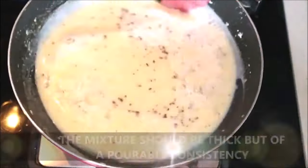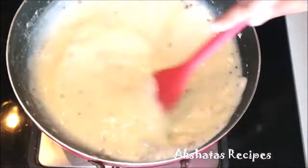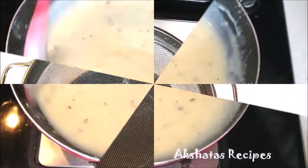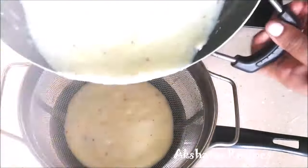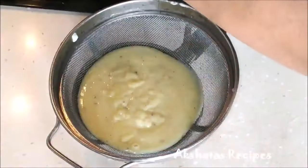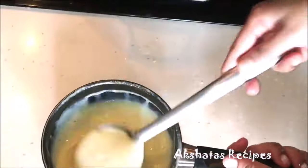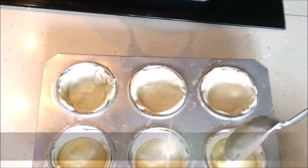The minute the mixture starts coating the back of your spoon, your mixture is ready. It shouldn't be too runny or too thick — it should be like a porridge consistency that can be poured. Now we're going to run this mixture through a sieve or strainer, so that any cinnamon that wasn't ground properly remains behind. Then I'm just going to pour this mixture into the puff pastry cups.